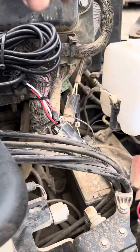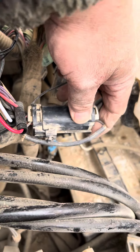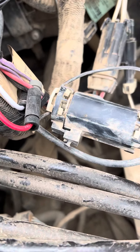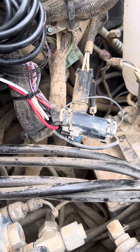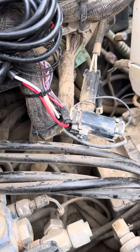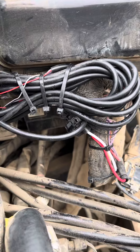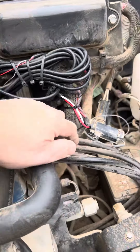Bobcat actually supplies what we call a telematics plug, which has power, ground, ignition, and data on the plug. So if you're using one of their devices or an aftermarket device, they want you to go there. It's fuse protected, it's part of the circuit, it minimizes doing damage to their CAN bus network on this machine and the safety control.